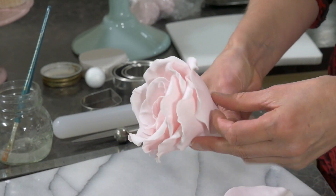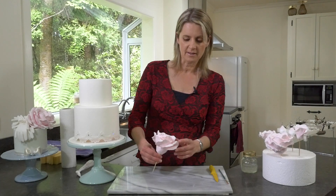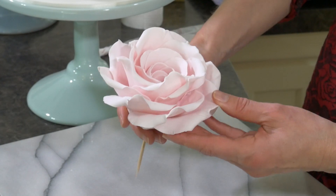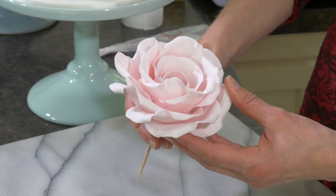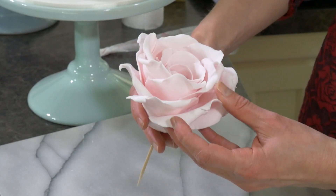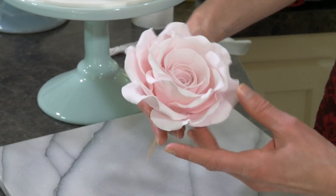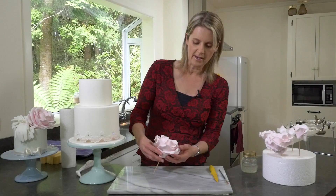Number three — remembering I have to fit on seven. And I'm really pleased how it's turned out. The petals are still moveable, so I can pull them out if I want to, push them up if I want to — they're quite flexible. I've sort of splayed it out in places where I thought it needed to be pulled out a little bit.